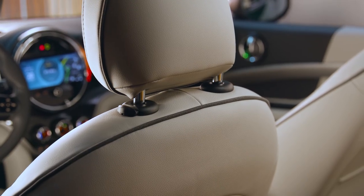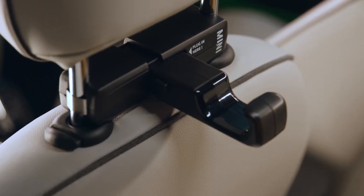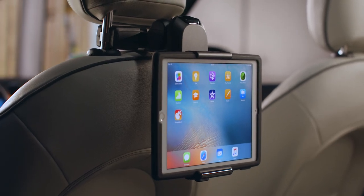For Mini models with regular front seat headrests, the Mini travel and comfort system provides additional comfortable facilities for rear passengers.